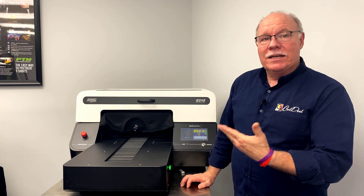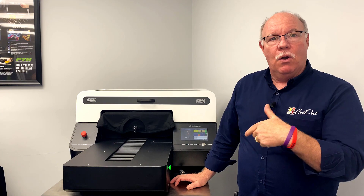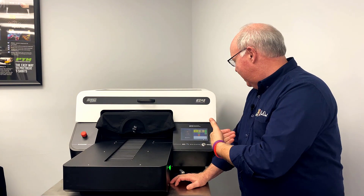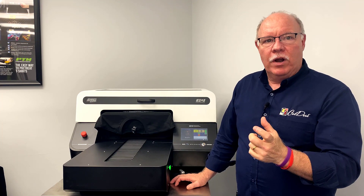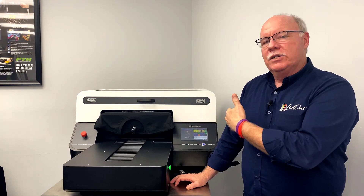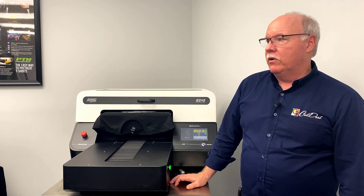In case you didn't notice, what I did is I literally just loaded the shirt and hit a button. The G4 now has memory in it, so I can send jobs over to the printer and bring them up and print them from in here at will. I can bring them over on a USB thumb drive or I can just direct send the files over straight from our Ethernet connection.